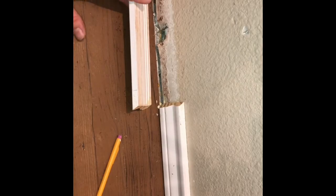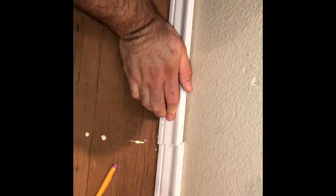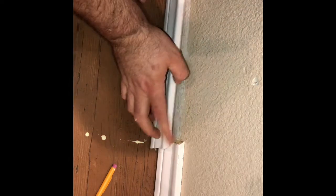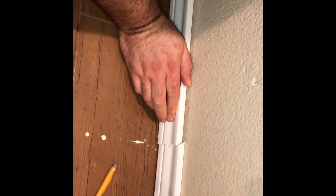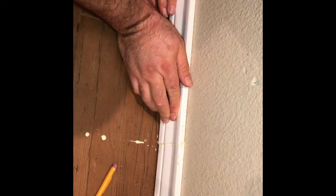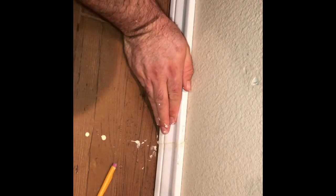Before you get going you want to get some good glue on there. It'll be a little messy at first but we'll clean it up. So I'm in here and I want that level.